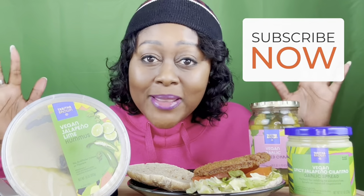Today I am trying some more of Tabitha Brown's food collection from Target. I'm going to be trying the vegan jalapeño lime hummus and also the vegan spicy jalapeño cilantro garlic spread — long name. And I tried this in the last video but we're going to have some of this with my sandwich today.